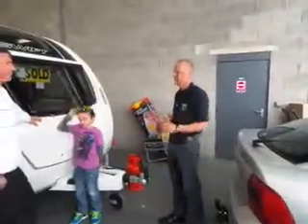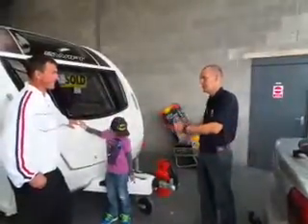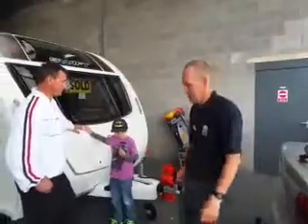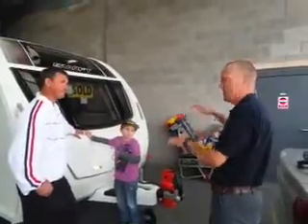First thing when you get to your pitch, you obviously need to get the caravan onto the pitch, so using your car, reversing - how good you are at reversing. Get the caravan on the pitch and check to see if it's leveled.